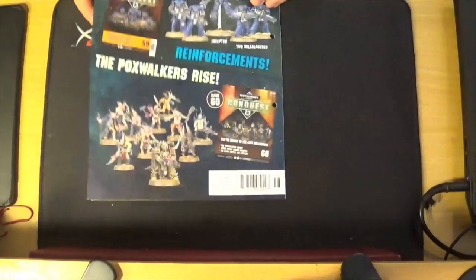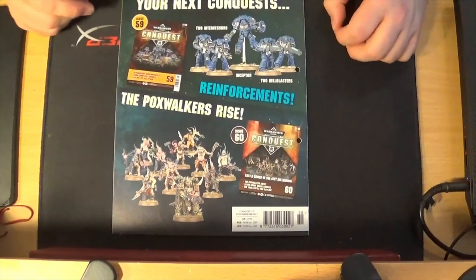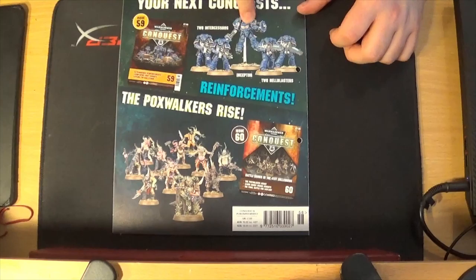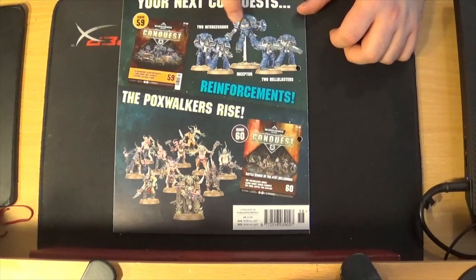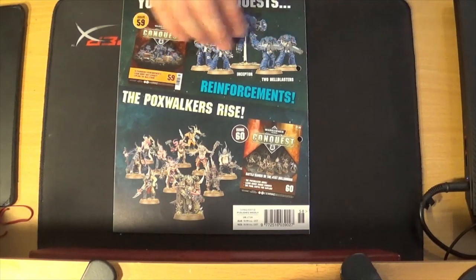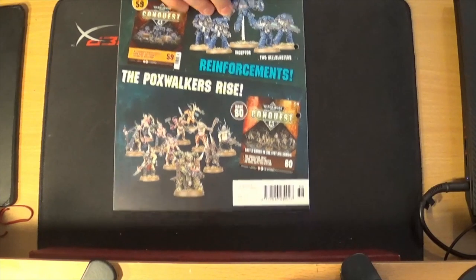Rules are for vehicle assault. There are two ways you can field attack bikes — you can either have them in a squad of three attack bikes, or you could take them as part of a biker squad. And this is the mission — Biker Breakthrough — I assume it would have bikes.